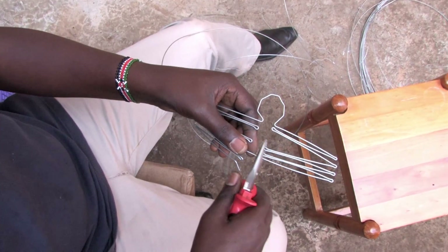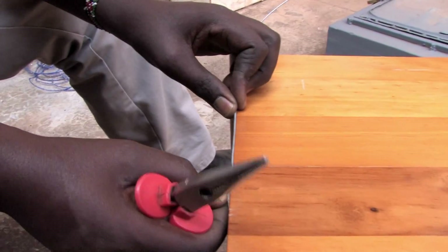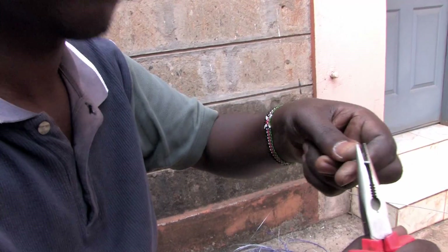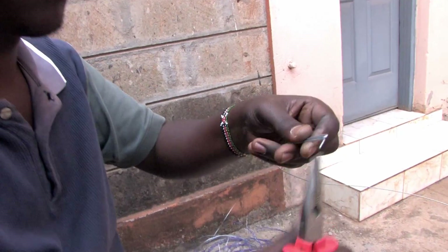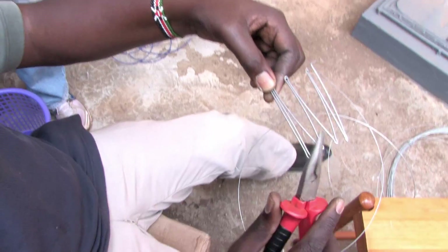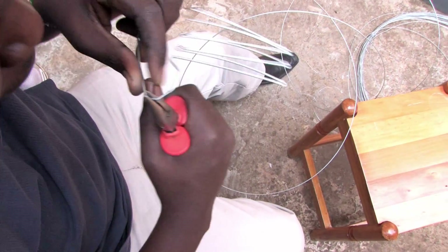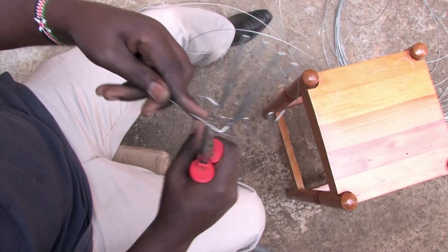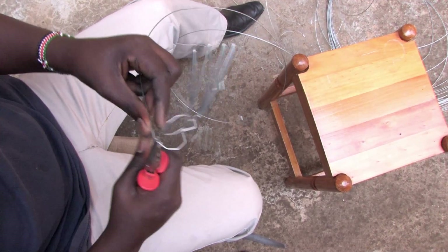Every design has an internal frame constructed out of a single, thicker wire. Using marks on the working surface, he measures a standard length for the legs of this spider. Next comes the lower part of the abdomen. He measures the length of the legs on the opposite side and finally arches the front to form the head and the rest of the upper abdomen. The complete frame is then cut from the wire coil.